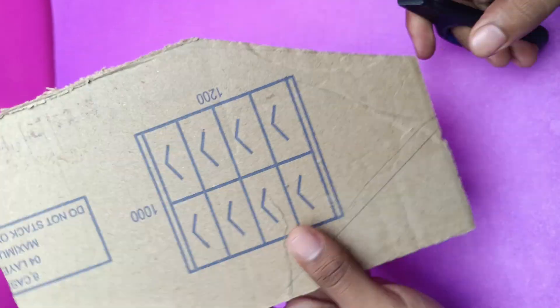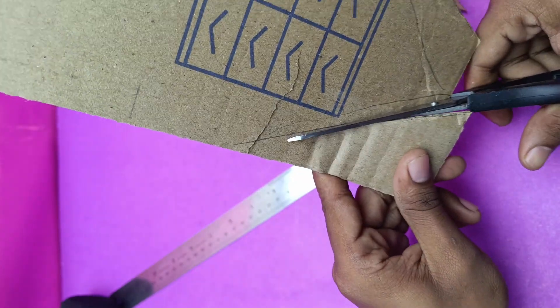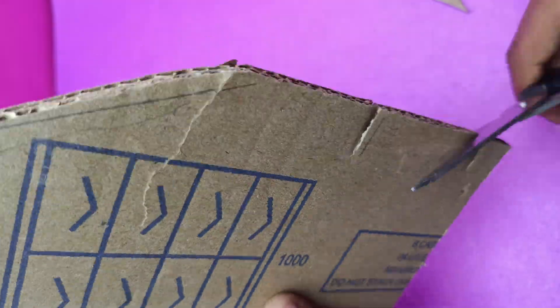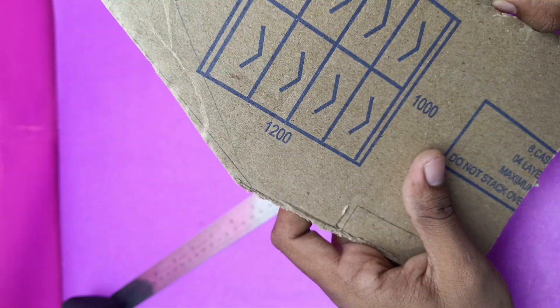Once upon a time, I was driving and ran out of petrol, then I thought, why not have a vehicle that runs without petrol? Then I picked up my scissors and cardboard and thought, why not make a prototype out of it?